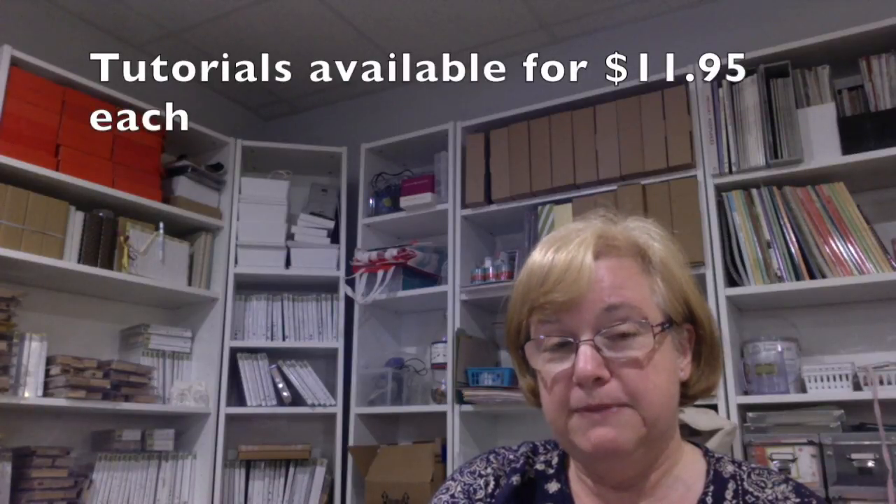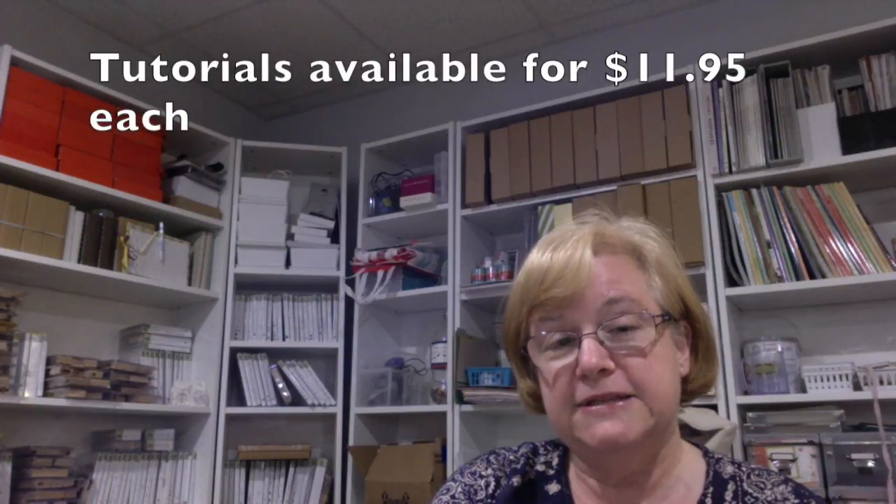If you're not in the U.S., I will be selling my tutorials for $11.95 each, and that includes the same projects that the stampers club members receive and the video tutorial.